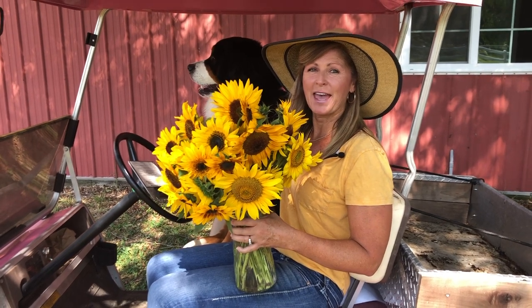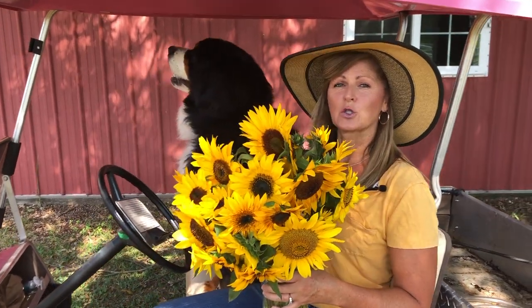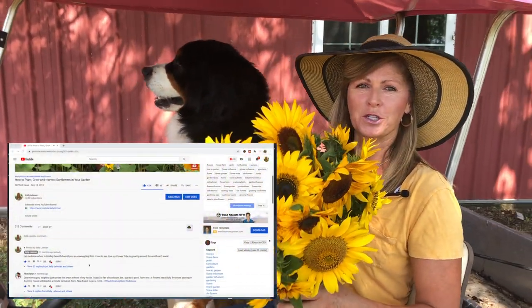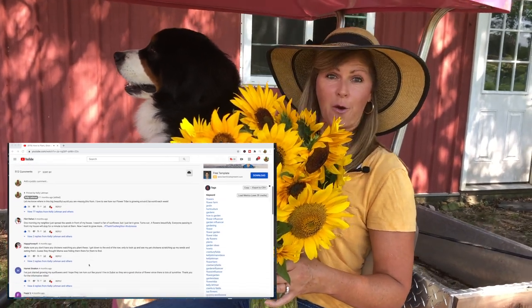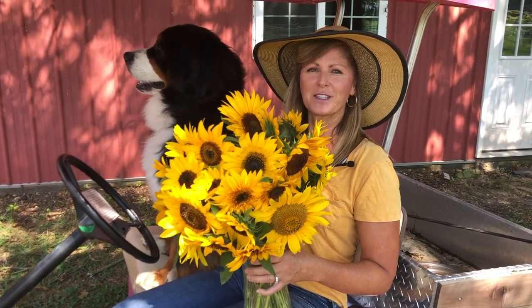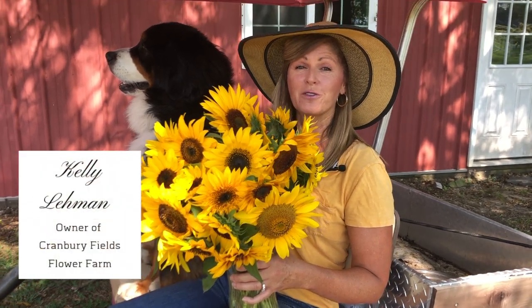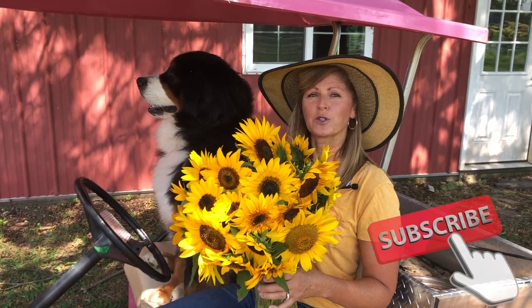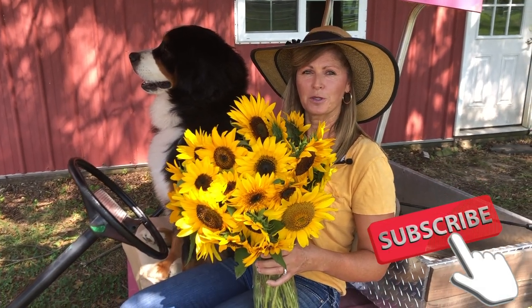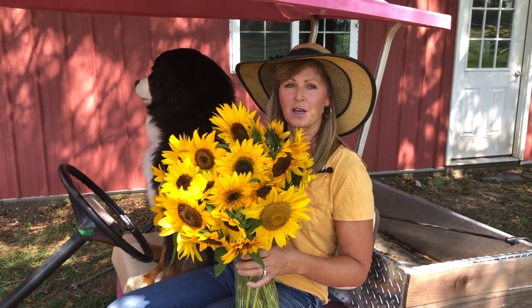Hey Flower Tribe! It's Kelly Lehman and Lucy Lehman and today we're going to answer a lot of your sunflower questions. I want to thank all of you who sent in your questions. If we haven't met yet, my name is Kelly Lehman. I'm the owner of Cranberry Fields Flower Farm here in Cranberry, New Jersey and I love giving you fun free flower tips each week. Please feel free to subscribe to this YouTube channel and hit the bell notification so you know whenever I post another fun free garden tip video.